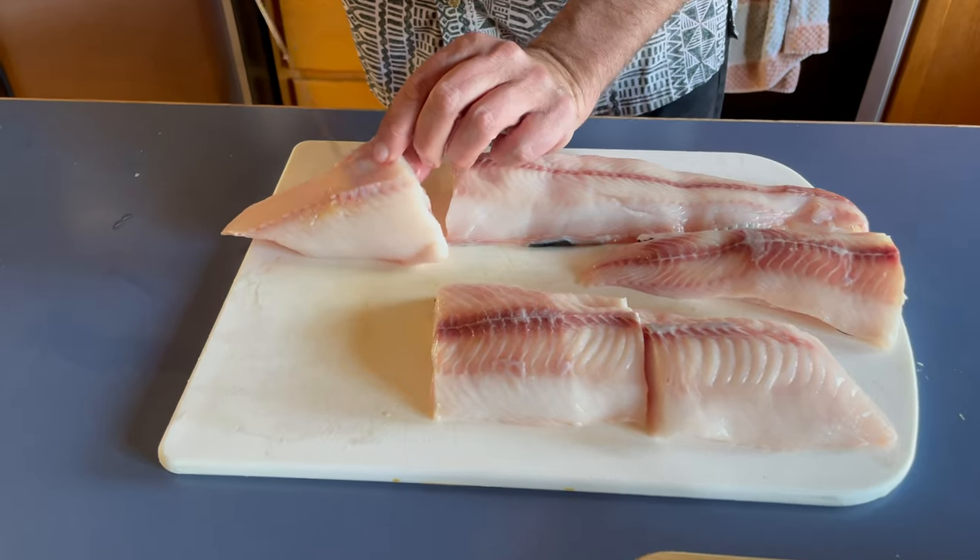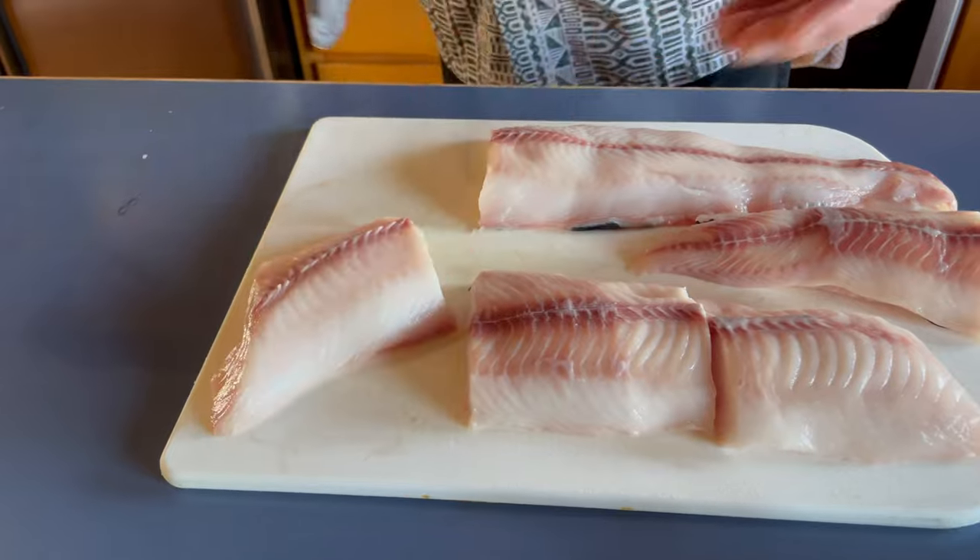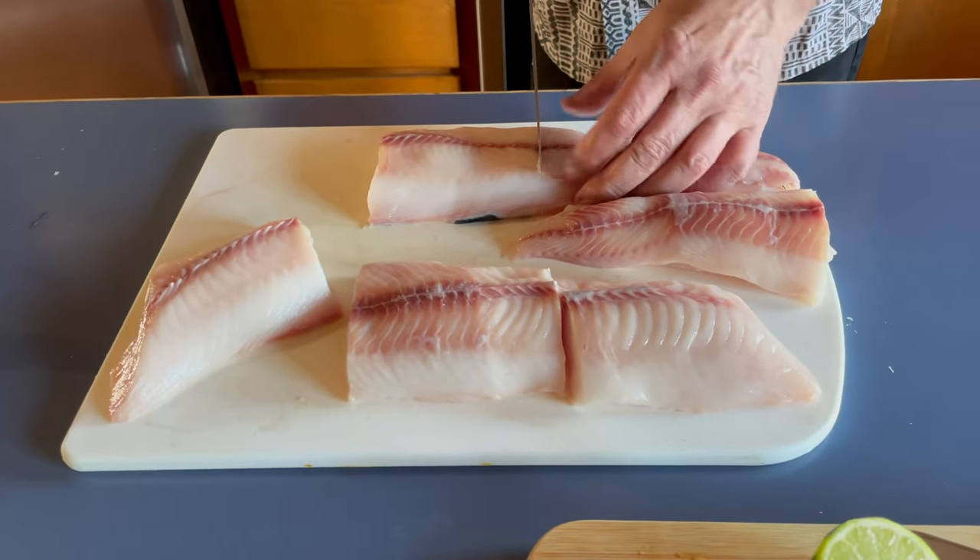You can see them sticking up right here. Once you cook it and go to eat it, they're really easy to take out.